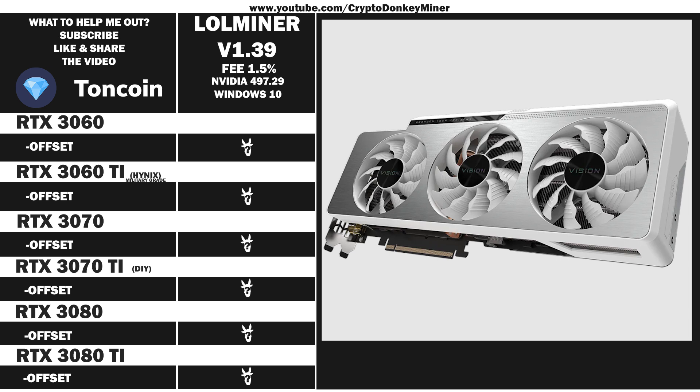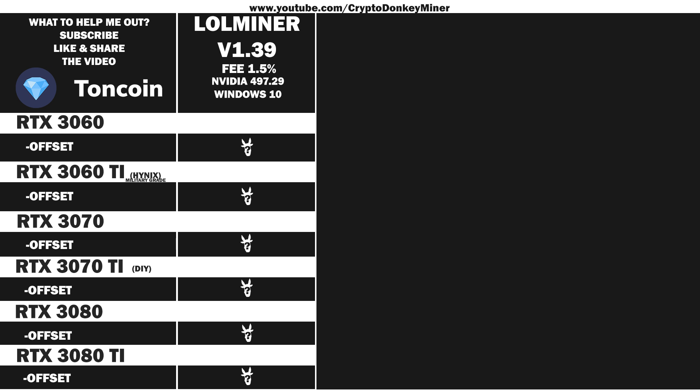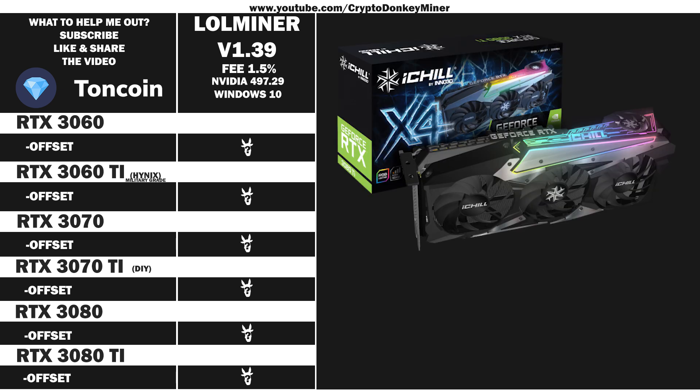Then we have the RTX 3080 LHR from Gigabyte Vision Overclock Revision 2. It's actually quite good looking, but I wish you could get it in black brushed metal instead — even though it doesn't really matter because it's part of my mining rig and I never see it. And now it's time for the last card: the RTX 3080 Ti from Inno 3D iChill X4. I said their graphic cards are good quality, not their software and definitely not their home page. That is a very good example of what happens when you take a backend software developer and put them to make a home page.